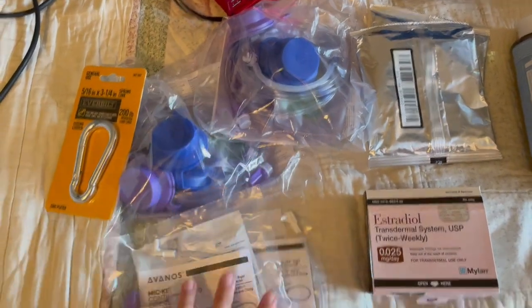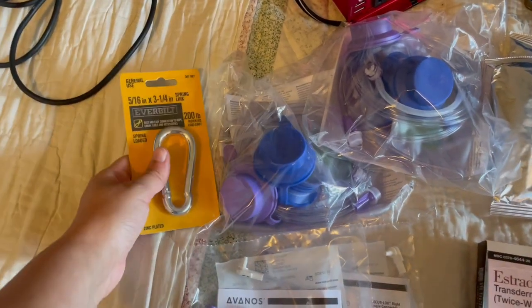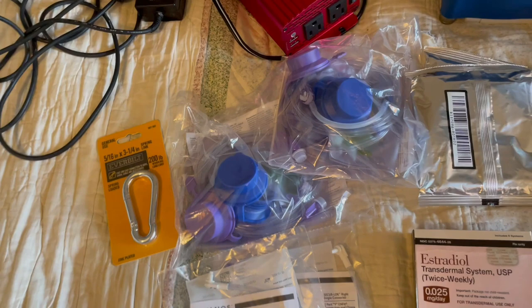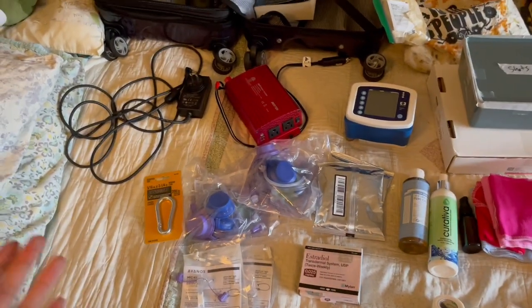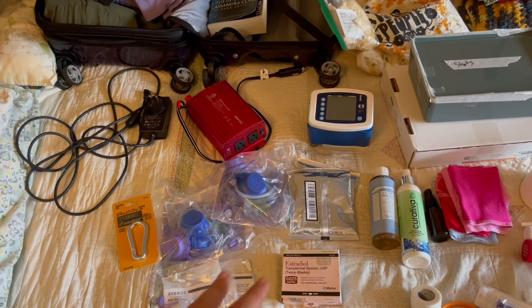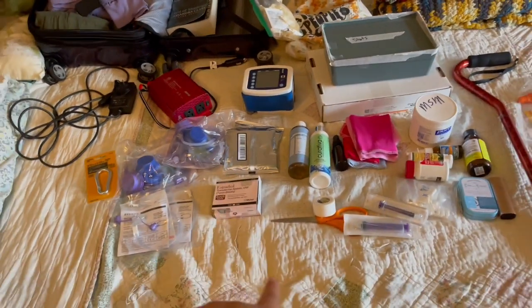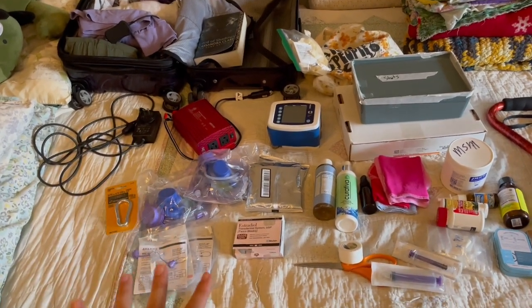Then I have my feeding tube bags right here, and a few extra extensions to bring in case I need to change that. I bring a carabiner clip to hang these up on the inside of the tent, and that has worked with my tent personally. But I would definitely check that out with your tent depending on how much water or fluids you're bringing and how much weight is going to be on the tent — definitely check that out before you plan on it, because that would be unfortunate if your tent wasn't strong enough to hold it up.